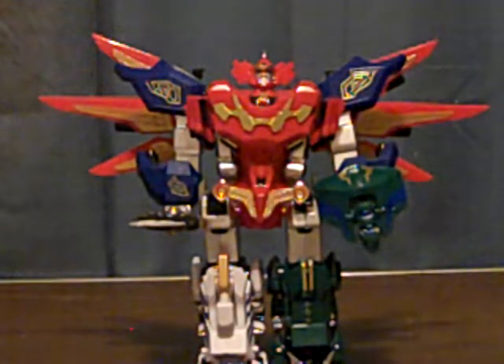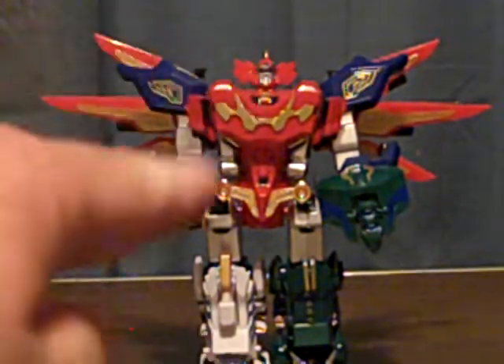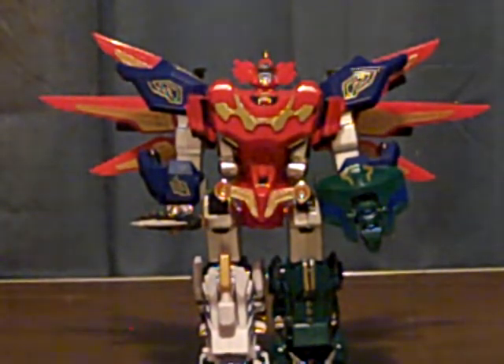Just gotta be careful who you buy from, you know, where you're purchasing this particular stuff. This one is not too bad, to be honest with you. Just to give you a little teaser in my video — it's just got some loose ball joints.